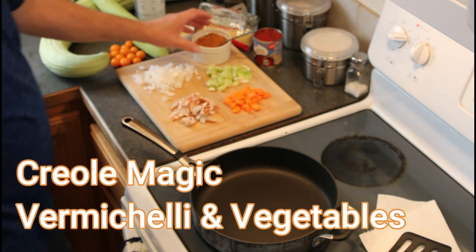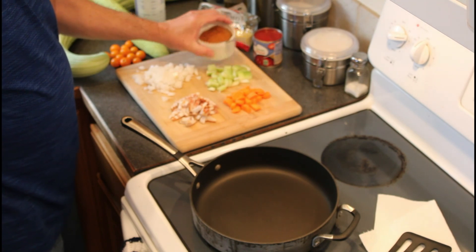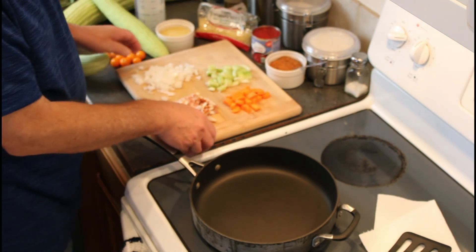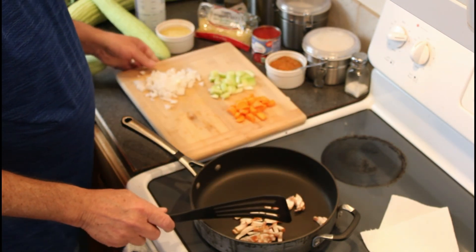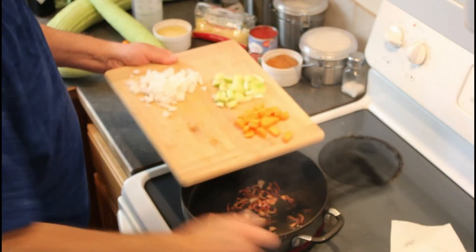Pasta with Creole magic is truly magic, but I'll set the blend aside for now. We have a series of sautés first for each item to shine. Naturally, bacon is the star of the show.